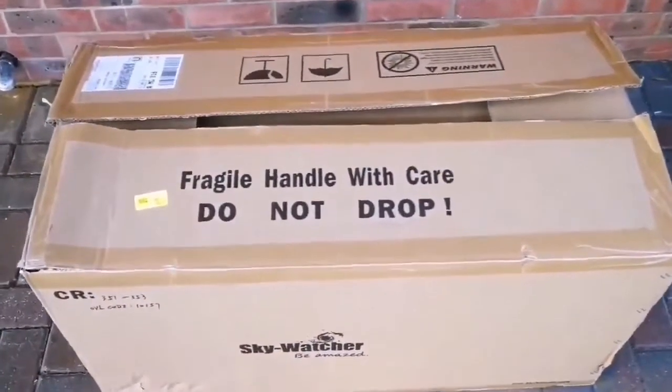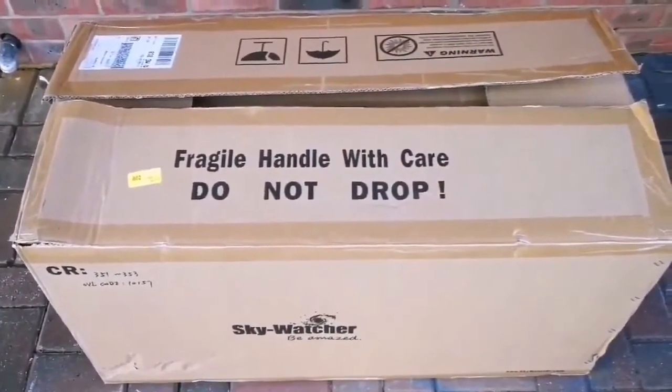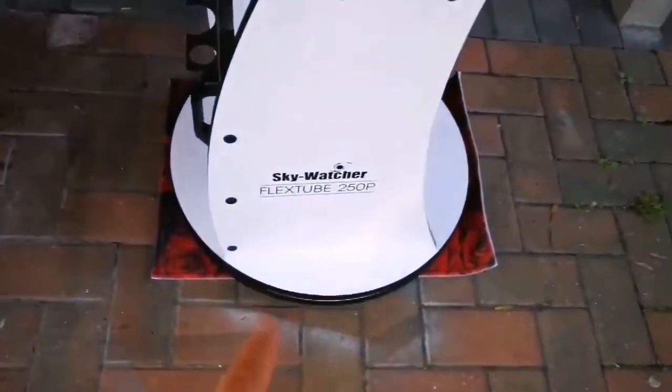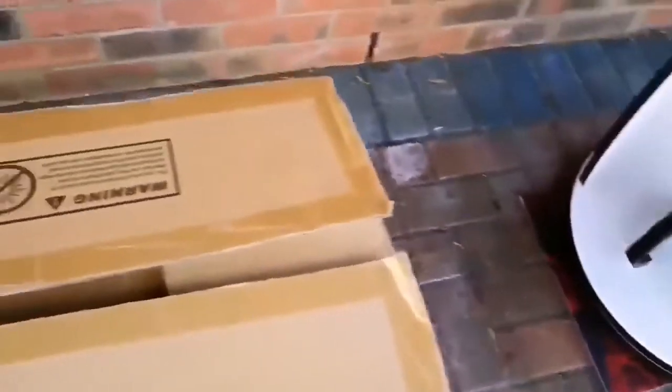This is an unboxing of a Sky-Watcher FlexTube 250P telescope — this is a Dobsonian. I've already set up the stand, the base. It's a Sky-Watcher FlexTube 250P, that's 10-inch — the size of the parabolic mirror. I've already set that up, that's part of the furniture. This is the actual telescope, the optical tube. The thing about this tube which made me order one was that it is a Dobsonian, and at the same time it is quite compact.